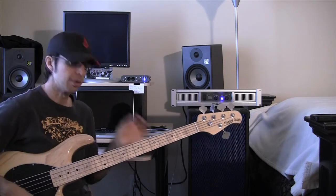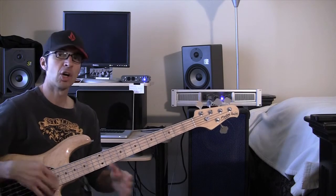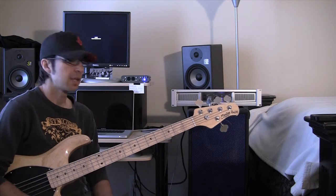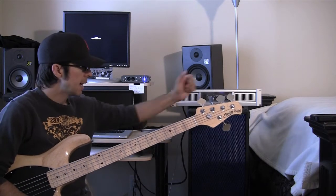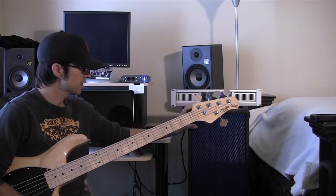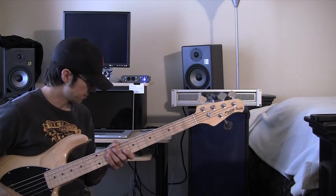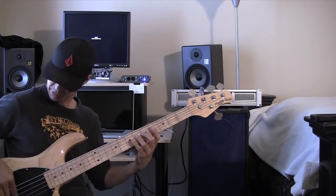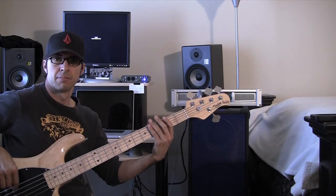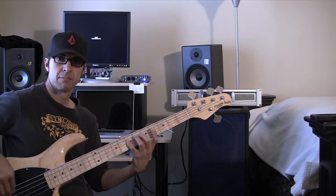Another thing I should mention is that I had no problem being heard over a loud three or four piece band. And Mark Cohen, the owner of the company, says that two of these definitely rival a 410 cab, and I can definitely see that.